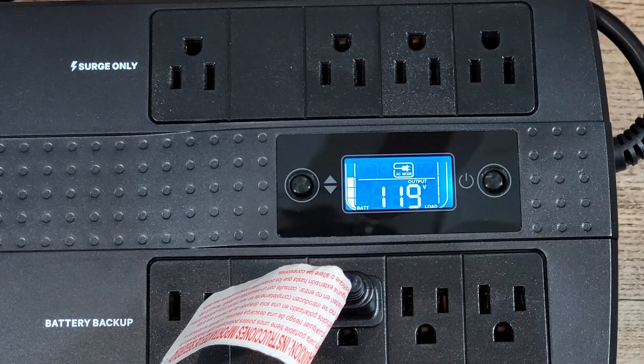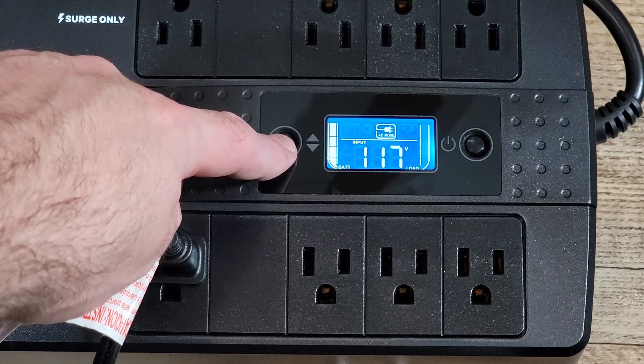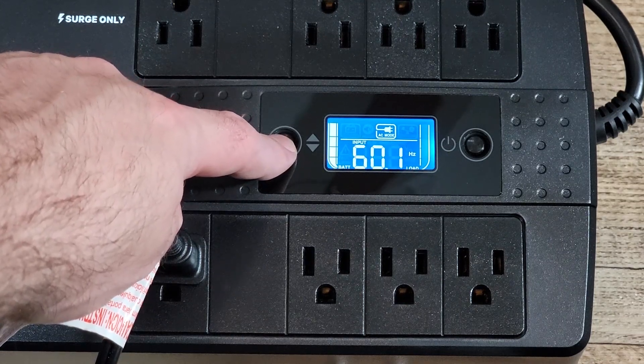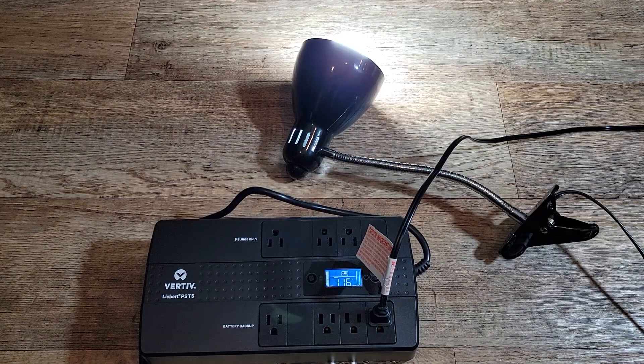There are two sides to it. One is surge protection only and the other side is battery backup and surge protection. Before hooking it up to my PC, I tested by unplugging the power while running different devices just to see if the lights would flicker or show any signs of it being switched over to battery power.